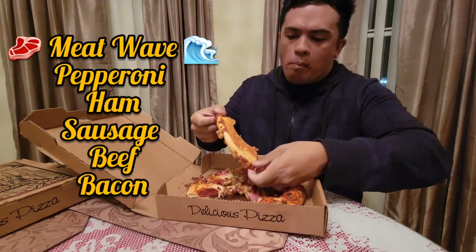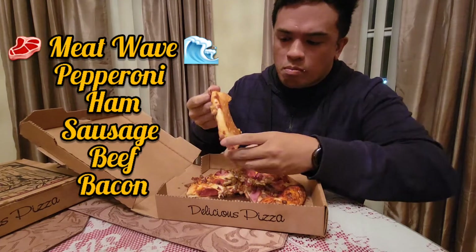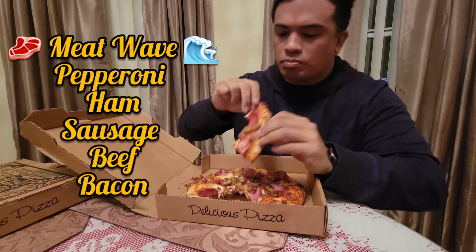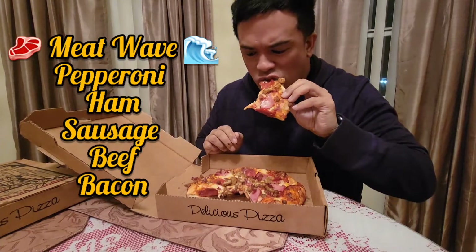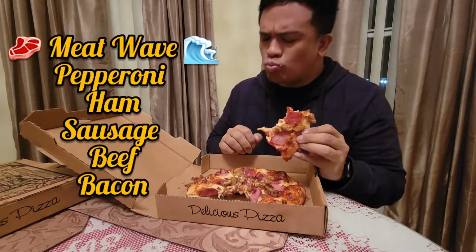So you see here, I'm examining the crust. It's not too greasy. Nice and crispy on the outside — golden brown — but light and airy on the inside. It's got a perfect consistency.